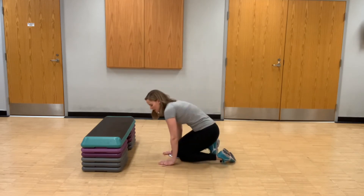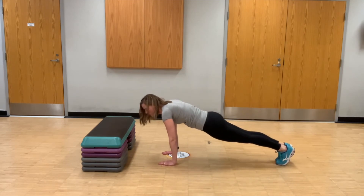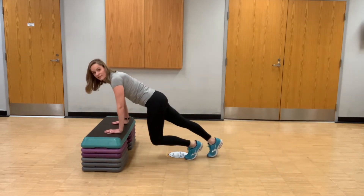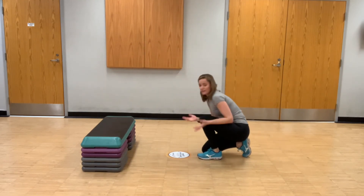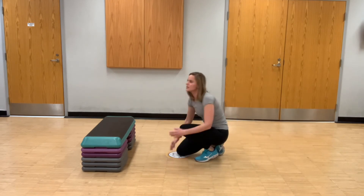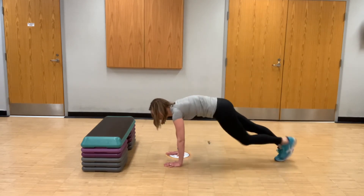One thing I see with mountain climbers is people coming back on their hips during the movement. You really want to focus on keeping yourself pulled forward. If you're having trouble maintaining that straight body line, come to an elevated surface to make it a little less challenging. Also, I see people taking their feet too far forward — that makes it harder and doesn't focus on the core the same way that mountain climbers should.